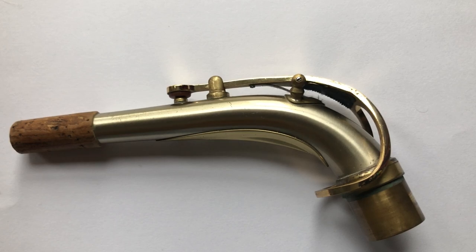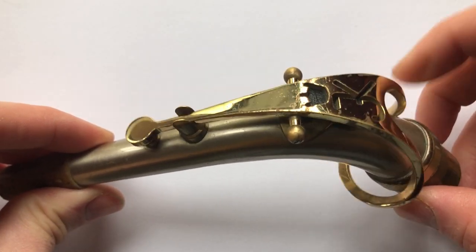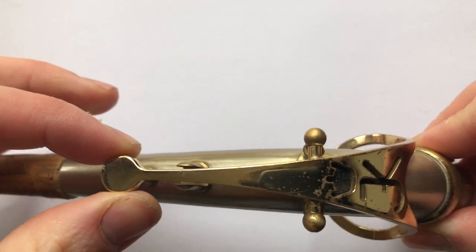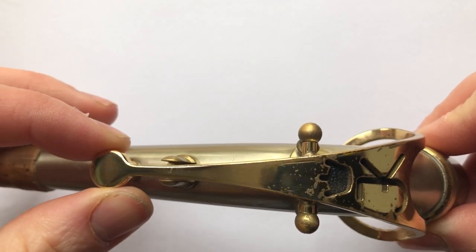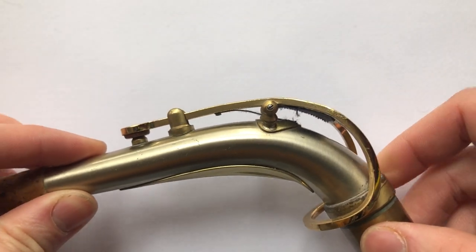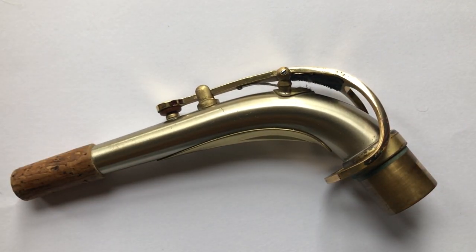Some of you might have a few issues with your crook. This bit on top is just meant to go up and down. Some of you might find that it's moving from side to side. There is a very easy way to mend this. If that's happening, all your notes will sound high, so it's worth checking.